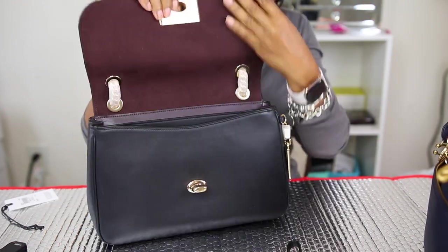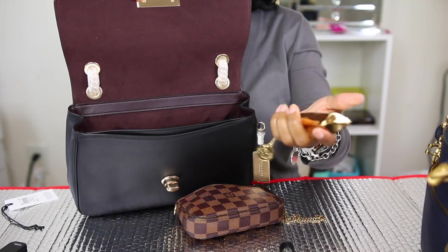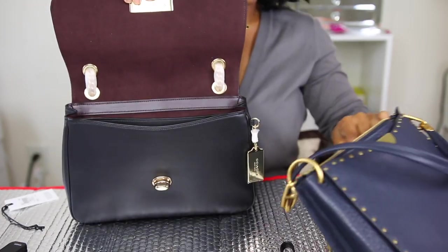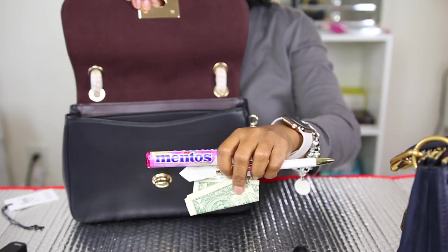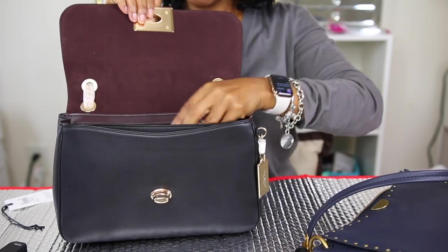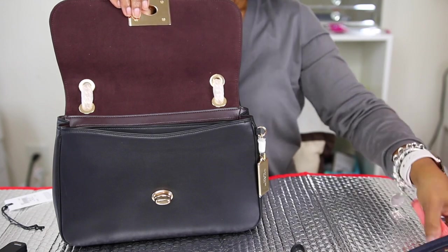Here is the inside. I'm going to place my lip gloss — the Fancy Fussy gloss — my Bond No. 9 lipstick, and my Louis Vuitton pochette in the back pocket. My Weight Watchers card goes in the front pocket. I also have a dollar, some Mentos, and I'm going to place my Gucci wallet in the bag as well. The Gucci against that burgundy suede looks really cute.